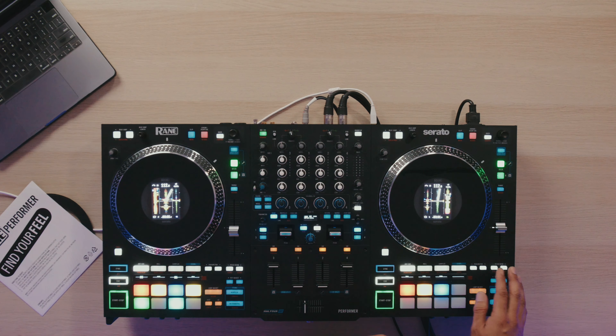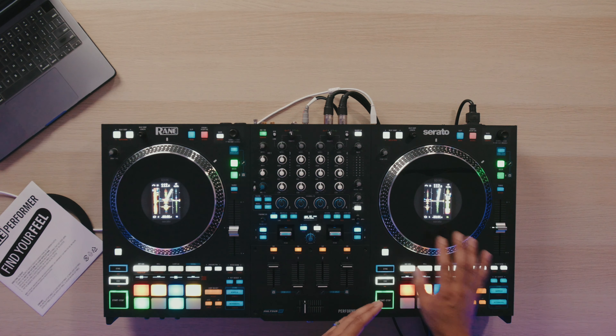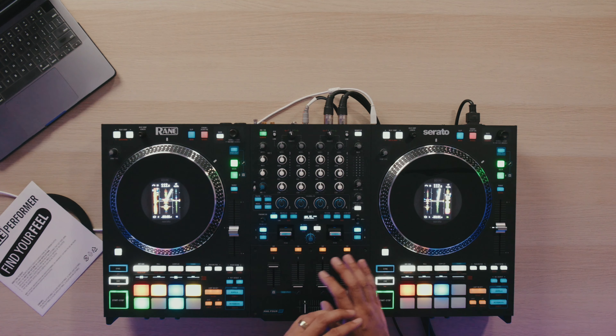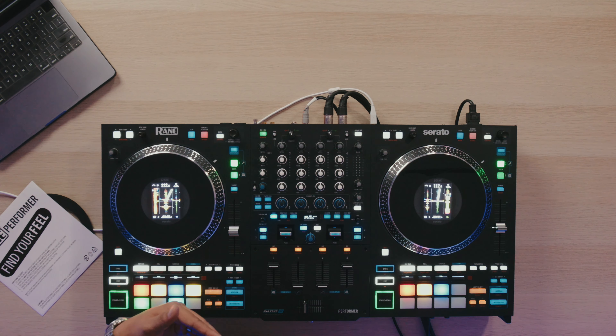Even on the Reign 12s, I got that effect a little bit. And especially on something like the Rev 7, I would use the pitch bend buttons a lot more than my traditional way of using turntables by hitting the side of the platter to slow tracks down to get them in place. So I really liked that feature. I could see myself actually using the platter like a traditional turntable way more on this in comparison to something like the Reign 12s or even the Pioneer Rev 7.